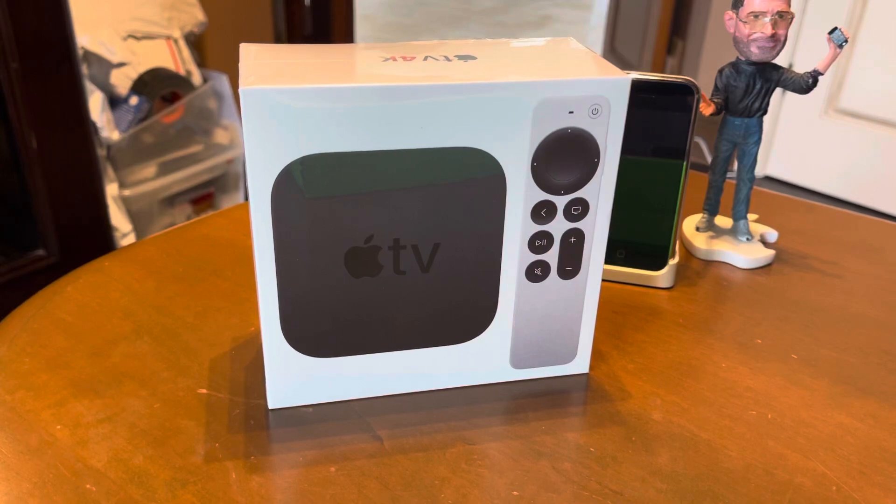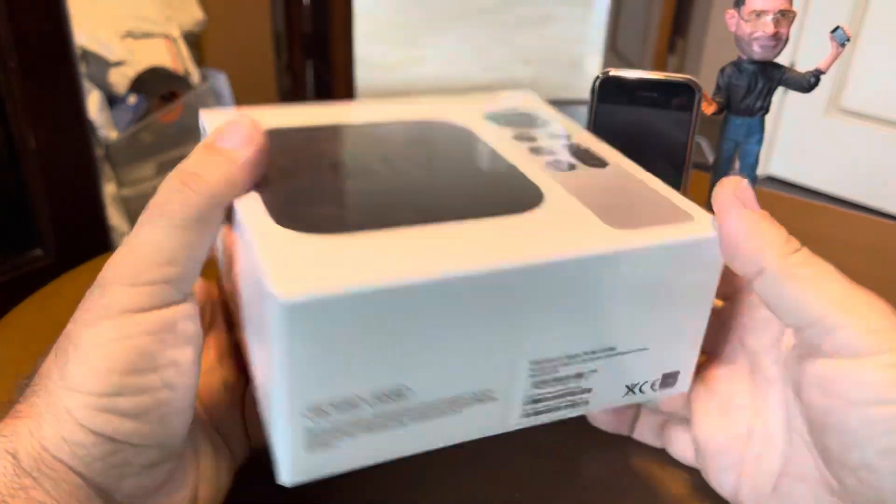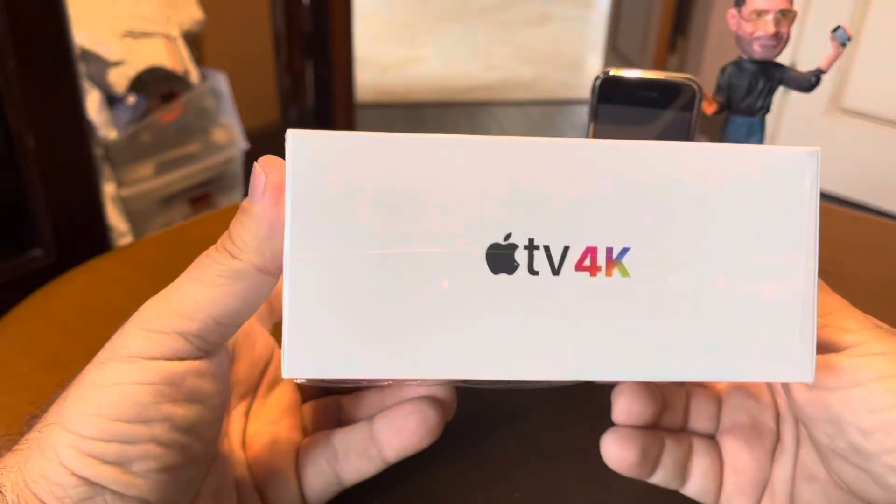Hello everybody, my name is Nick and today I'm going to be talking about Apple products, specifically the new Apple TV 4K.